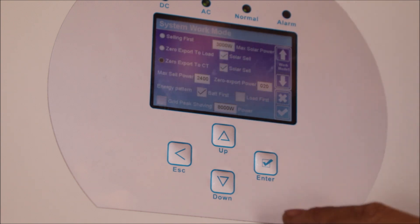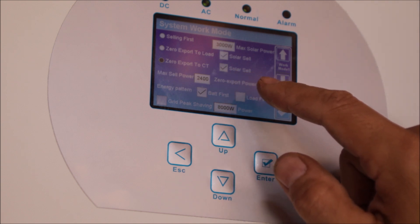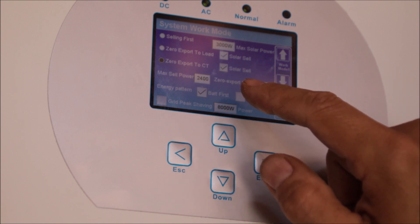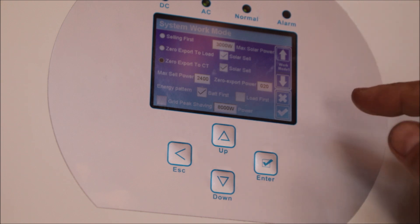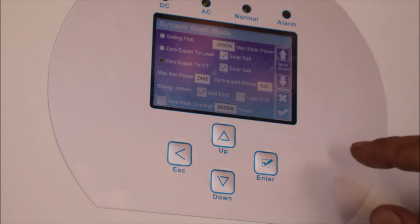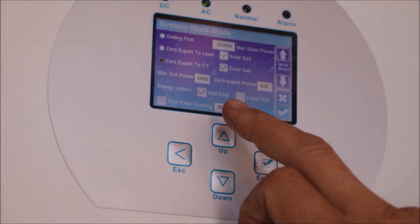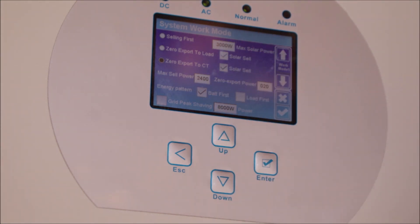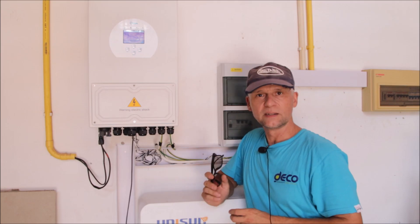For settings, go to System Work Mode, choose zero export to CT, and check Solar Sell. Without Solar Sell enabled, the grid input cable is not used and the system would only power the essential load panel from solar. I've set the export limit to about 2400 watts — close to the maximum PV input. With only about 3000 watt peak connected, this is well enough to fill the battery at roughly 5 kilowatt hours per day, then export the remaining excess power.